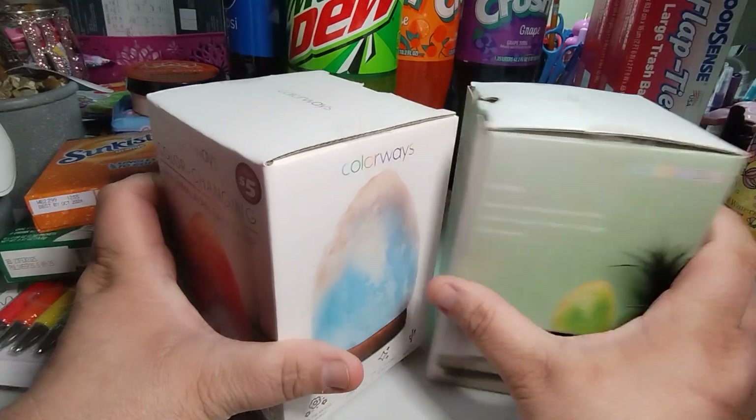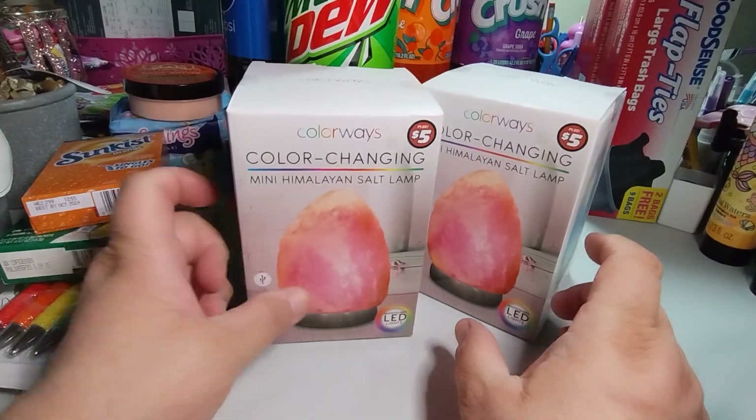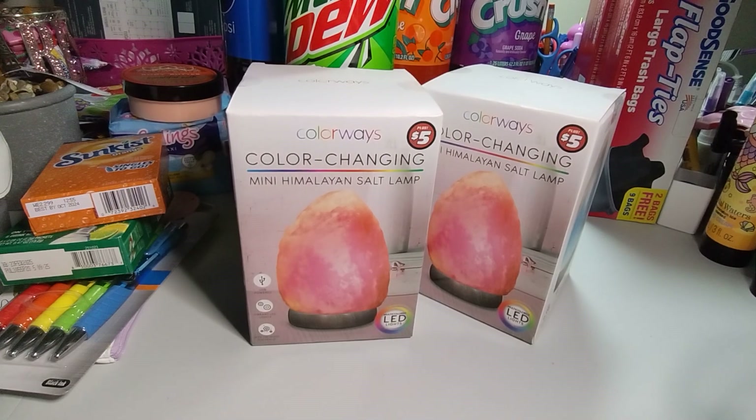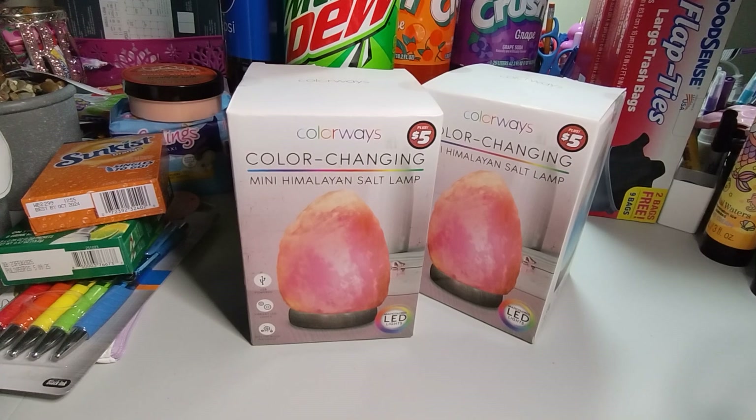So that is my Dollar Tree Plus haul. If you like this video, big thumbs up, leave a comment, share the video — that'd be greatly appreciated. As always, thank you for watching. I feel like I got took on that body butter — like, it's $1.25, try it out, see if I like it. Because I do want to get body butters for the shower and body scrubs. Thank you, and I will talk to you in the next video. Have a good one, bye-bye.